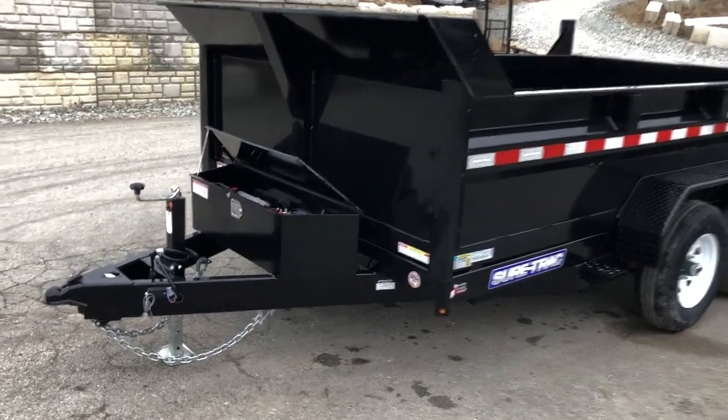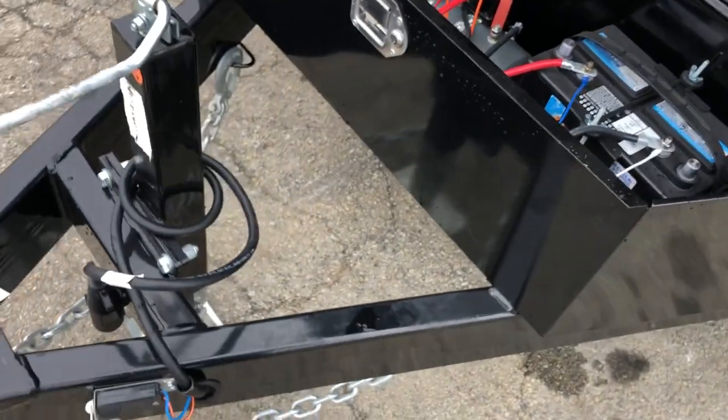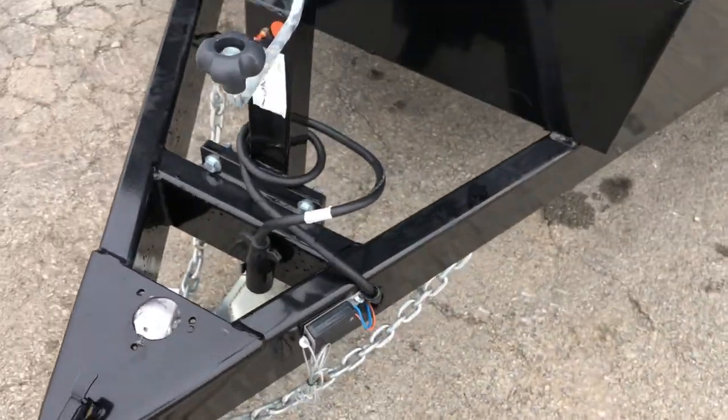Let's take a look around and show you what is standard on this. It's got the 7,000 pound drop leg jack. Notice it is a bolt-on jack, not a weld-on — if you ever need to replace it, you can do so. It's also got an integrated plug guard with a sealed cold weather wiring harness.